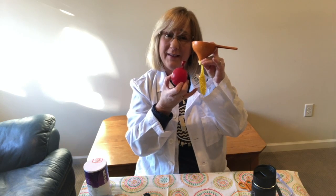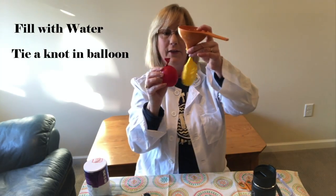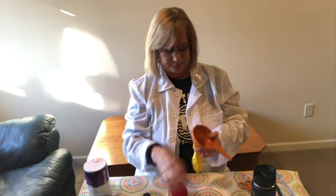This balloon when blown up with air was the same size as that yellow one — it was huge — but this is all the water I could fit in here. Once you've filled it with water, you tie a knot in the balloon. It takes about two hours for a balloon this size to freeze up.